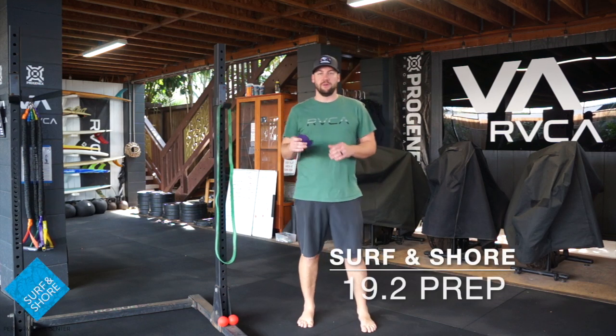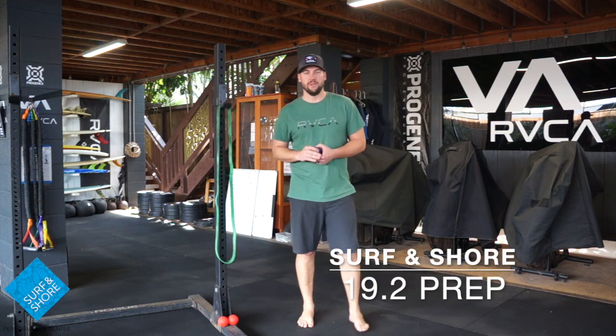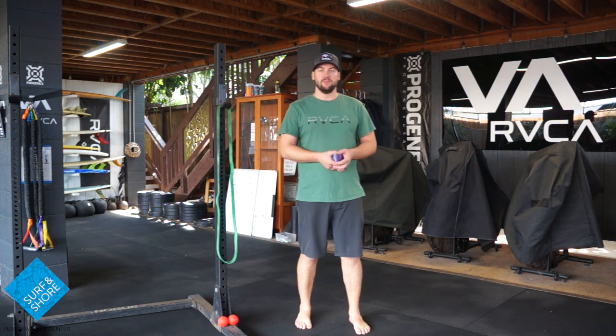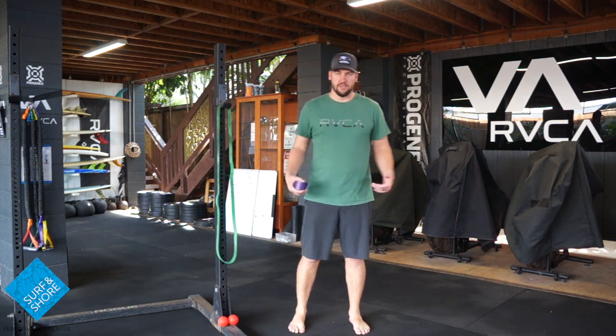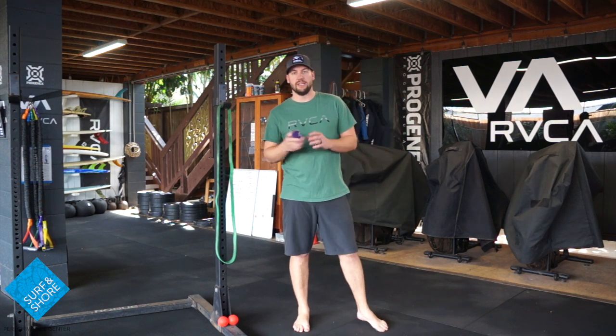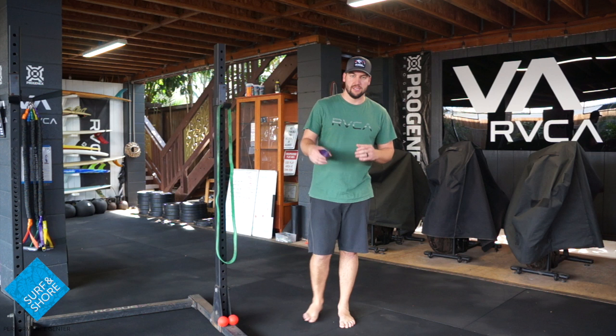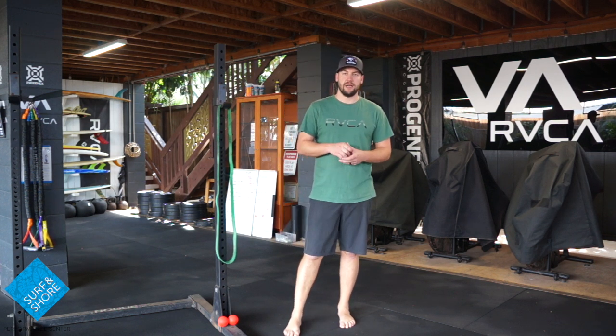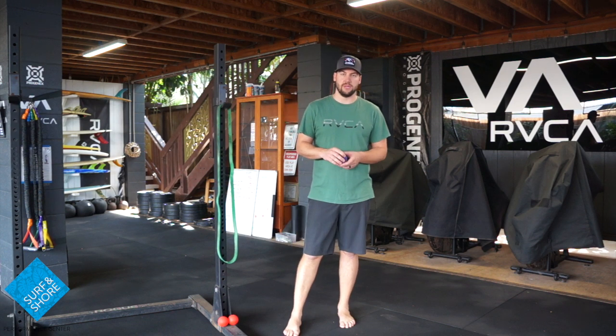Hey guys, Scott here with Surf and Shore. Today we are going to go through a little bit of 19.2 warm-up. If you need some squat tips, head over to 19.1. Keep going with some of those banded side steps, banded squats, anything like that will help you get warmed up with a squat. Today we are going to go through a little bit more, going with the front rack position, as well as getting through those toes to bar.